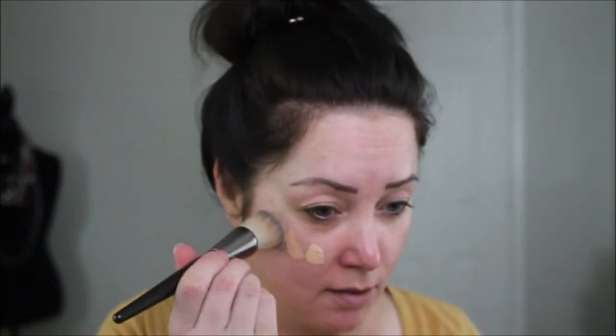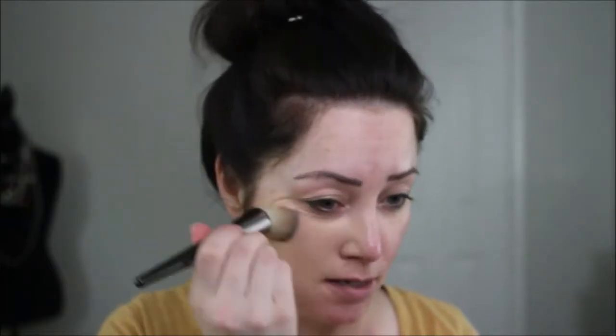We're going to get started using the Ulta Beauty HD Soft Focus liquid foundation. I have to give Ulta props — trying to get into this bottle with the outside seal that they have was like wrestling a gorilla.